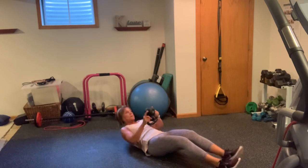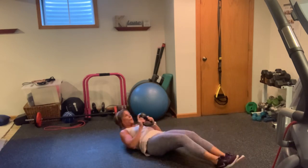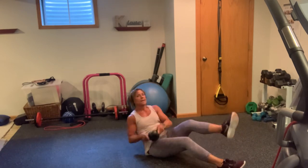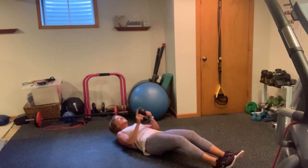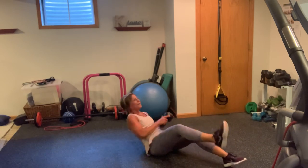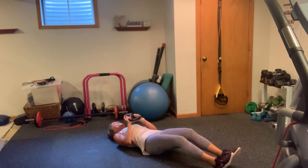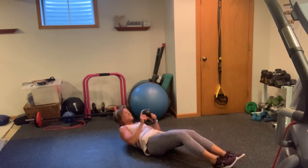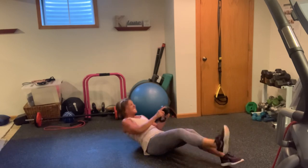Again, another set — 10, 9, 8, 7. Come on now. 6, 5 left. 5. 4. 3. Come on, 2 more. Nice work. 1.